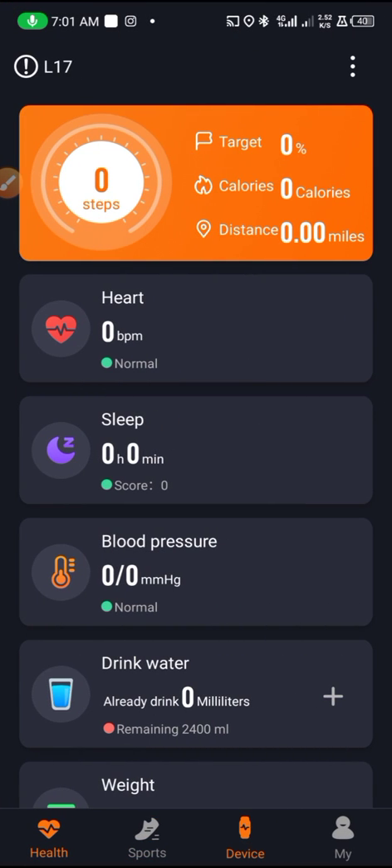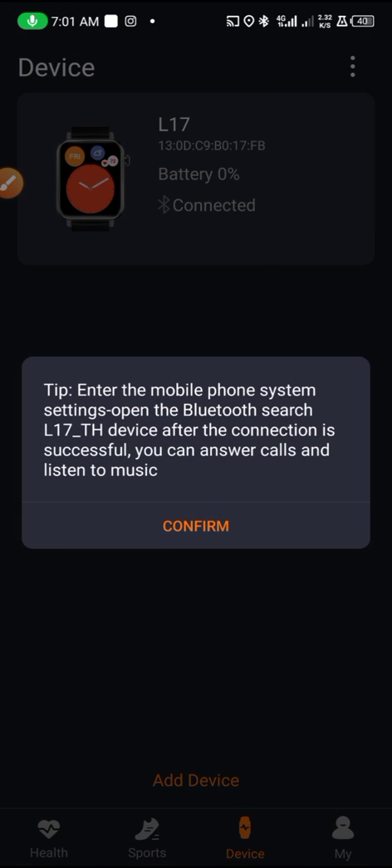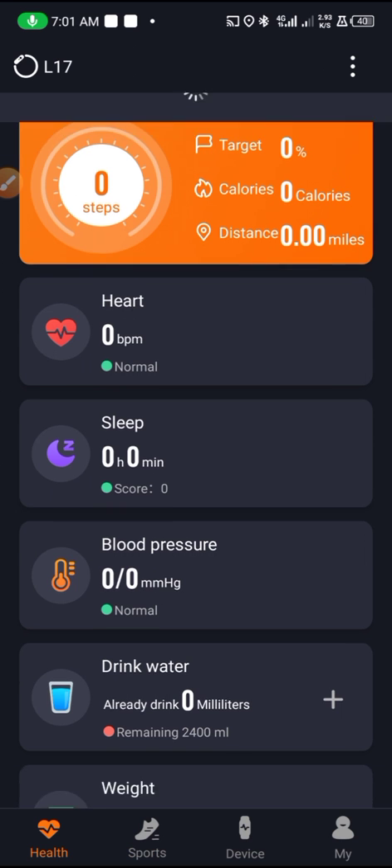The watch got disconnected, so tap here to reconnect it. It's connecting back — tap Confirm. The watch is now connected again.